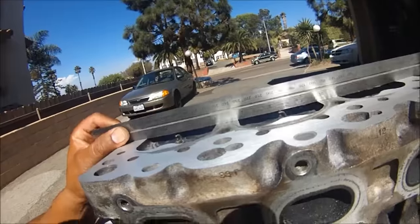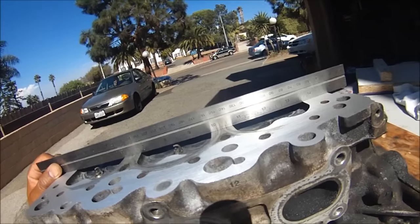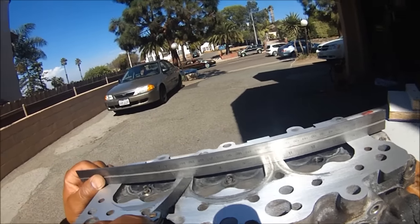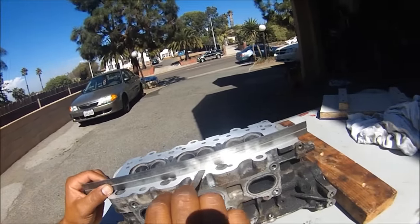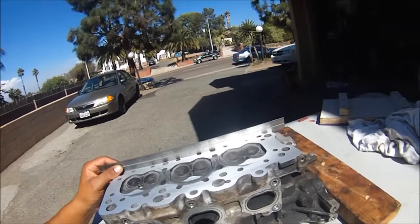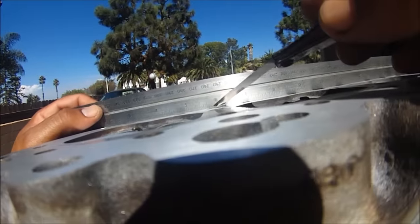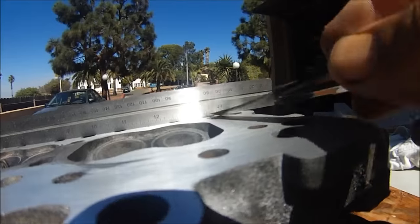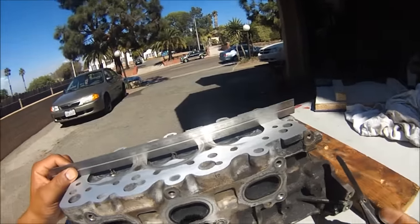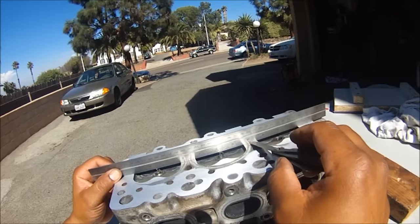4,000ths of an inch — what I'm looking at is this here and this right here. We're already getting a change. The 4 still fits, barely. Nothing here, no gappage — there should be no gappage there. You can just look at it and tell there's no gap. Not even 2,000ths of an inch is going to fit in there. Only here — this is the low spot, right here in the center where the cylinders meet.